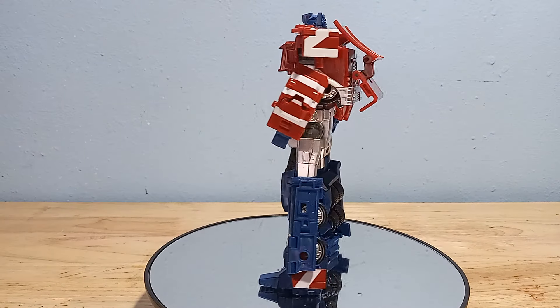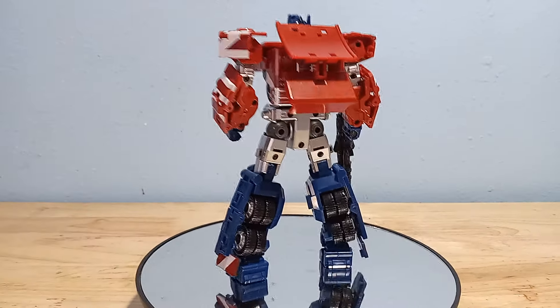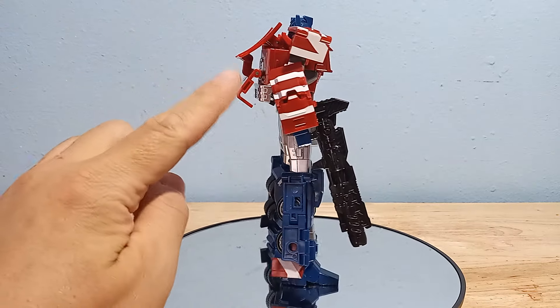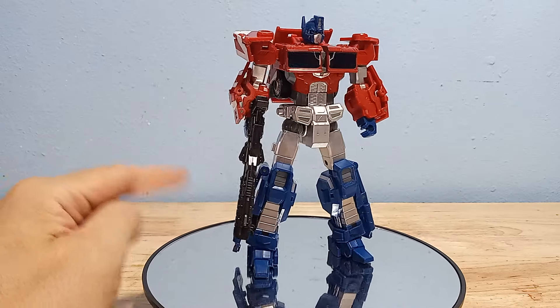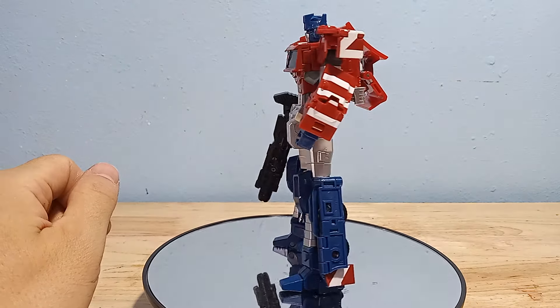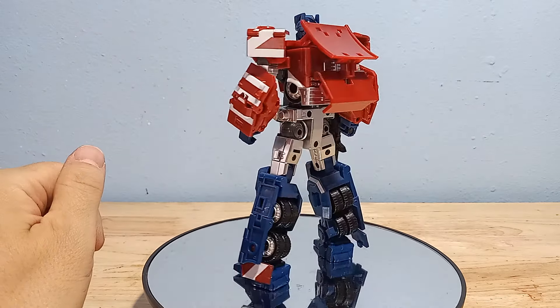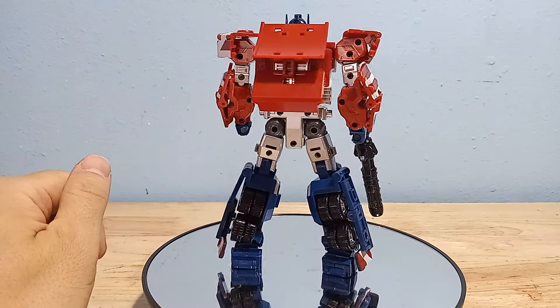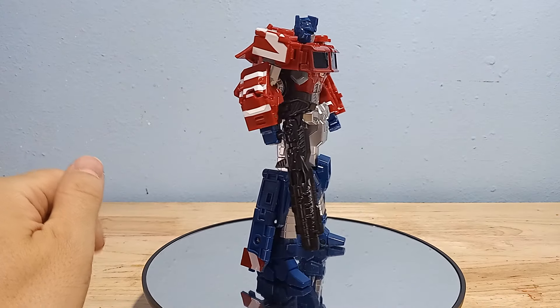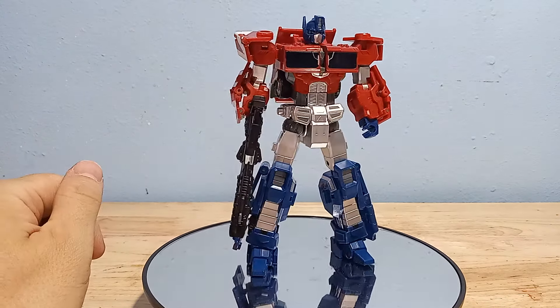Here's a 360 view of this guy. You can see he's very well designed — everything is very clean, he has very minimal kibble, and all the panels do double duty. There's really no pieces that don't have a function. This is just such a great rendition of that IDW Prime that for some reason Hasbro never gave us — I don't know why they just never made this figure.